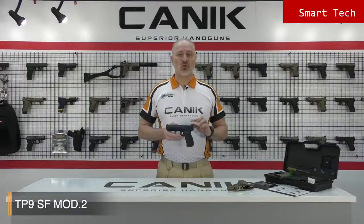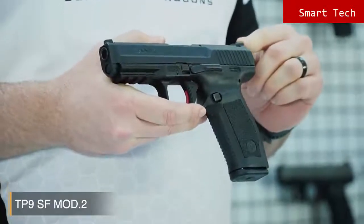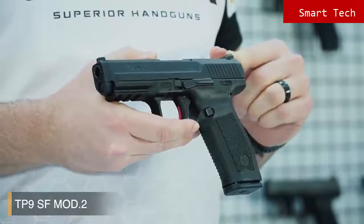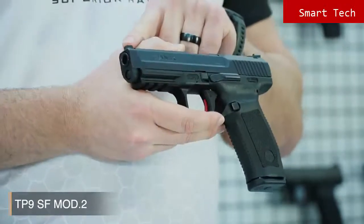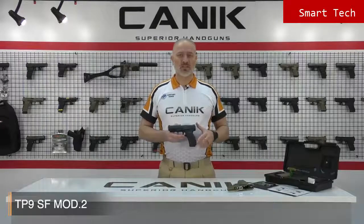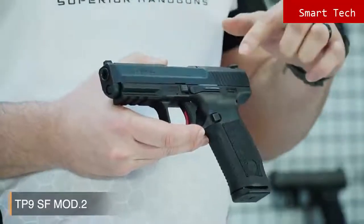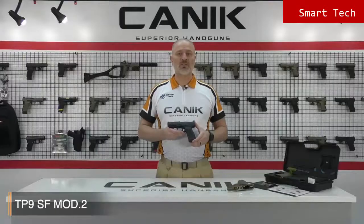Here's another cool feature: it's equipped with a Warren Tactical rear sight, and in front you have the TP series standard white dot front sight — a perfect design for fast and clear shots in any condition. Like all Canik TP9 series pistols, it has a Cerakote over Tennifer finish on the slide for long-lasting corrosion resistance, which is naval standard coating — very strong and durable.